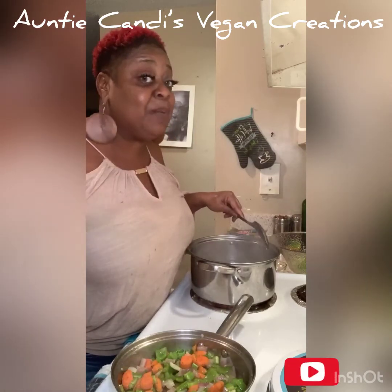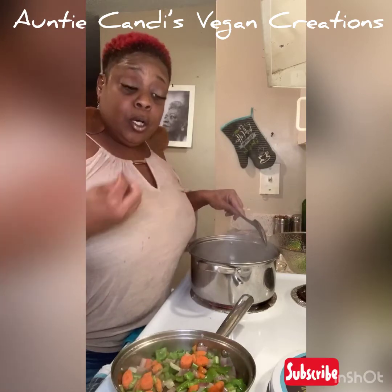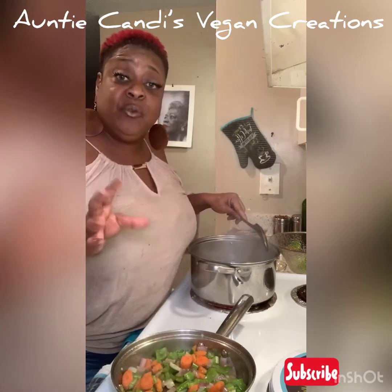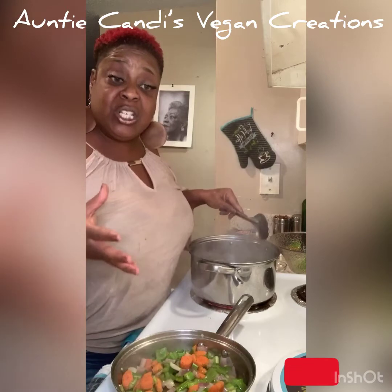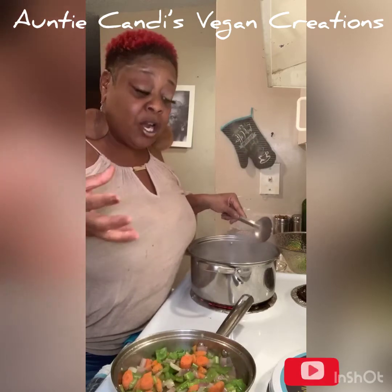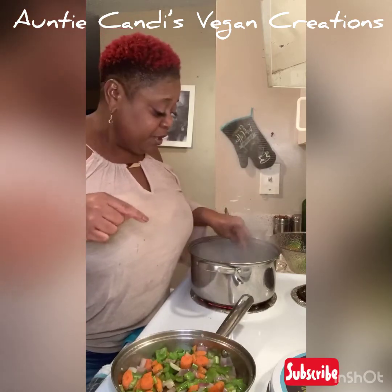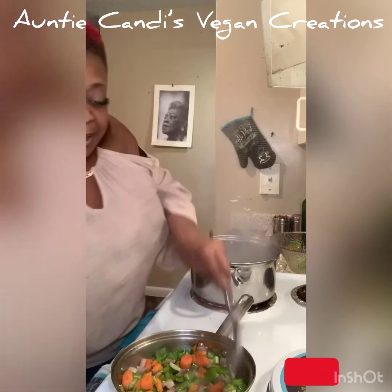Lentil beans are a good meat alternative — it's good for fiber, gives you iron, potassium, and all that stuff that's good for your heart. Right now we need this because a lot of people are stressed out over the coronavirus. This is a healthy soup — it's gonna build your immune system up. If you have heart disease, it helps slow that down. This little bean right here is very nutritious to your body.